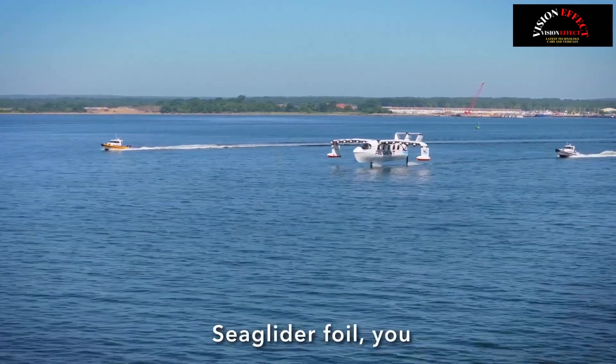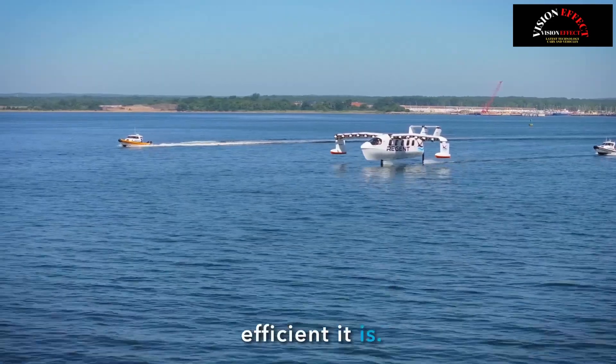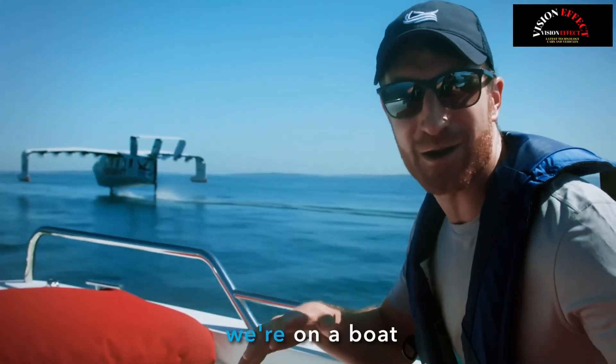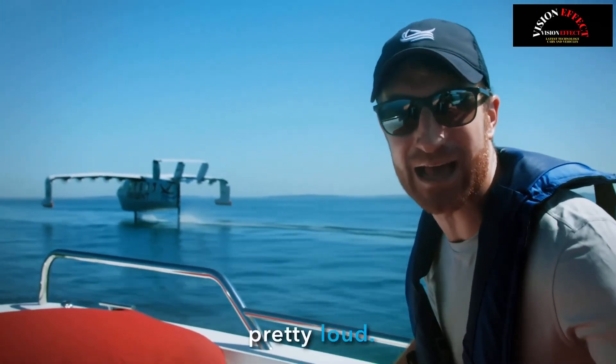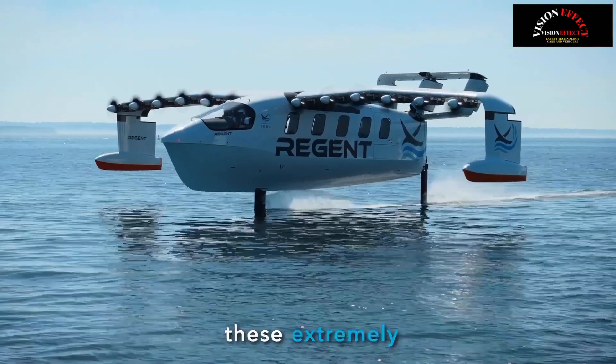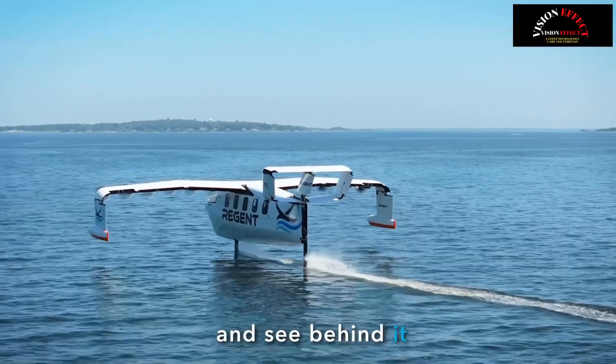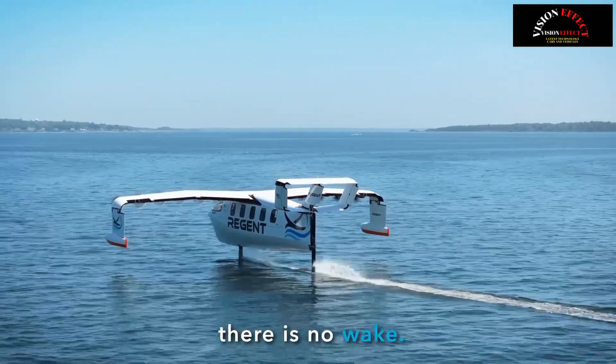Watching the sea glider foil, you get this amazing visceral sense of exactly how efficient it is. You can't really tell because we're on a boat now and our engine's pretty loud, but with the sea glider you cannot hear it at all. We have these extremely efficient electric motors. You can also look at the sea glider and see behind it from those foils — there is no wake.